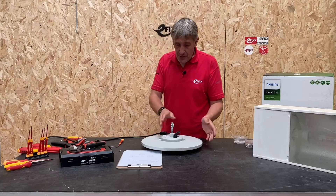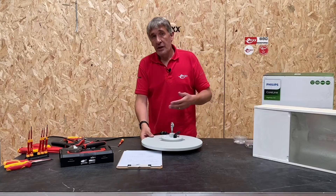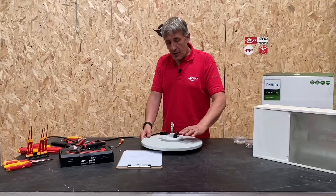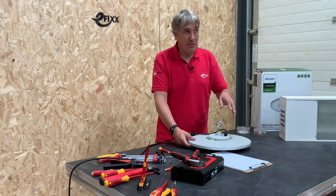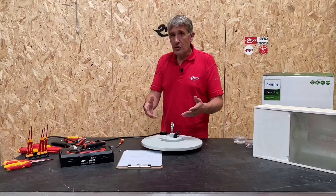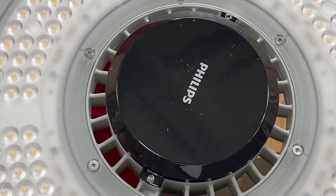Factories and warehouses can be quite dusty environments. This sleek design means you're not going to have a liability for lots of dust sitting on top of the unit — it's quite a free-flowing design. If you think of some of those other UFOs with the big heat sink structures on the back, dust can really mount up there. The driver is inside the unit.